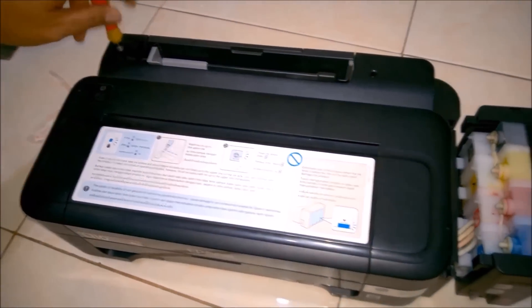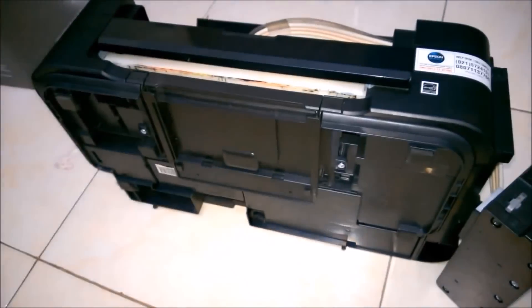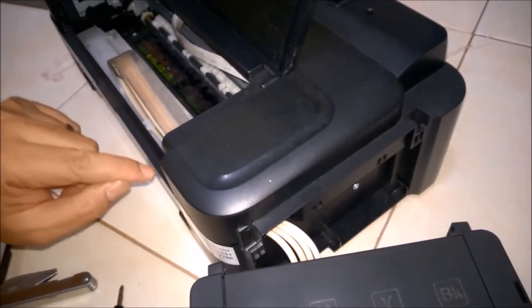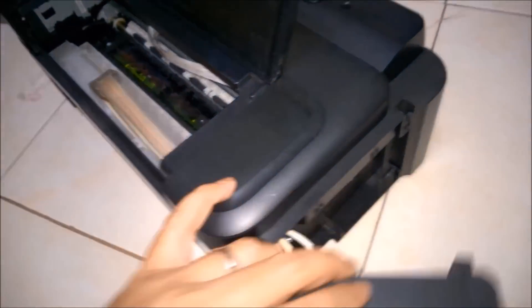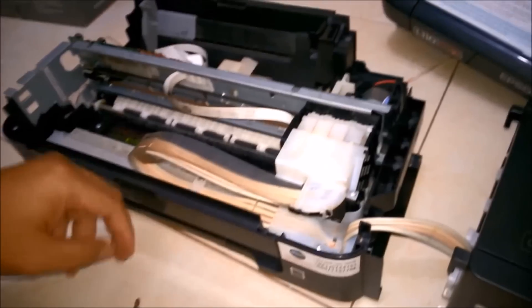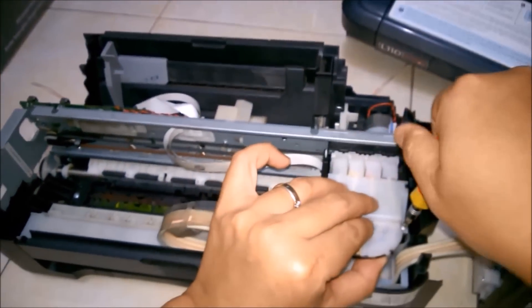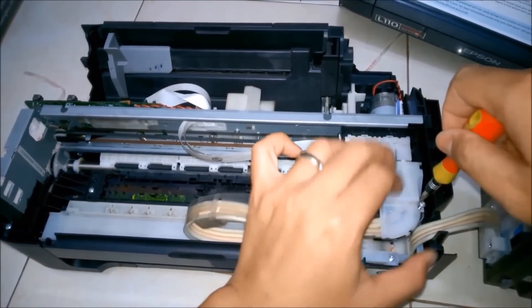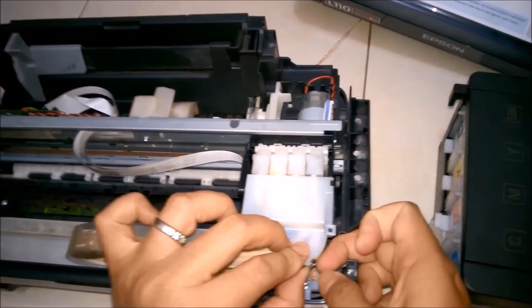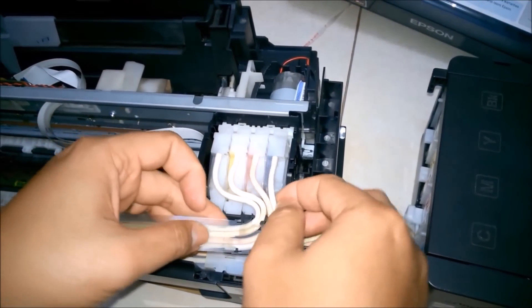Let's open the printer first. If you are using the Epson L210 then there is no need to open the whole body of the printer. We need to open the cartridge. Right now I'm opening the cartridge of the printer — you can see there is only one screw which we need to open for the cartridge. If you have the L210 or other series, you only need to open the cartridge slot.